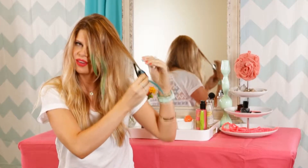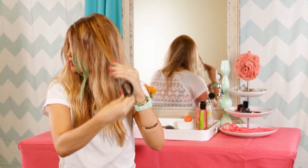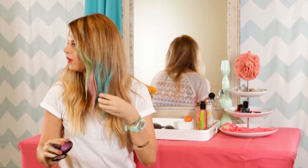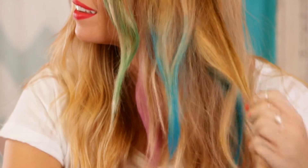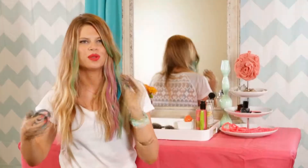You can do your whole head, or just the bottom, or just certain sections. It shows up best if you have highlights, but certain brands claim to show up on dark hair too. Have fun with the application — you can do random pieces or more uniform, like I am.